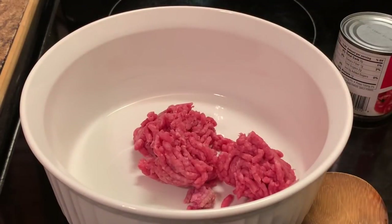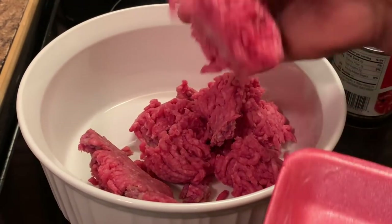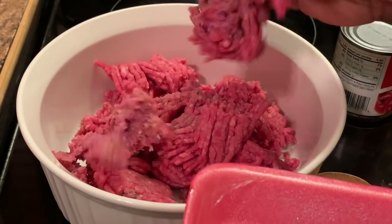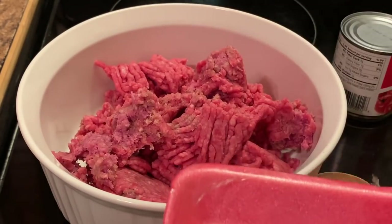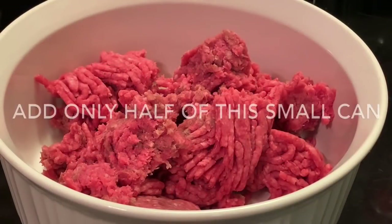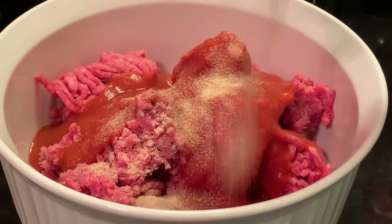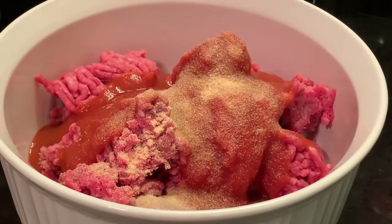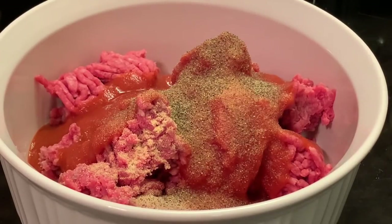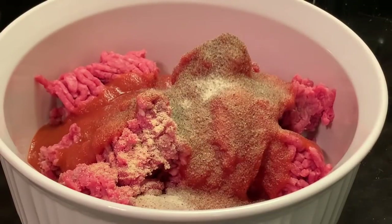In my bowl I'm adding my ground beef. Here I'm adding my tomato sauce, my garlic powder, black pepper, onion powder, and salt.